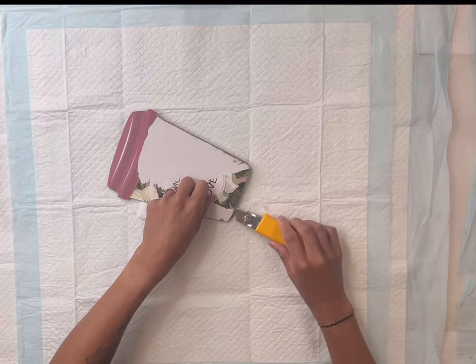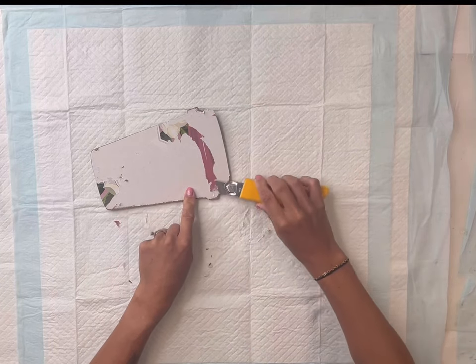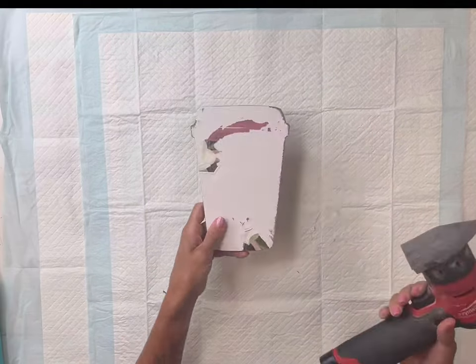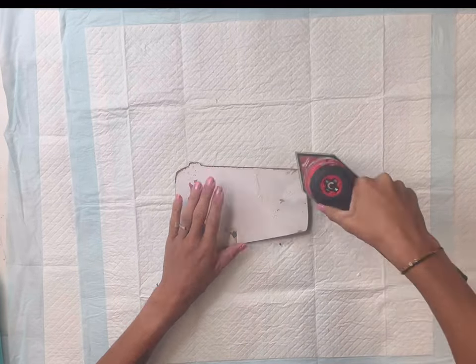So what I'm going to do is remove the paper from the front. This did not come off easily, but I removed as much of the patterned paper as I could using a razor blade to lift it in the corners.